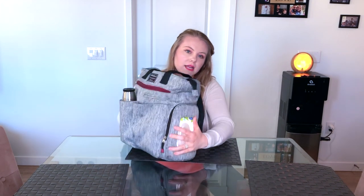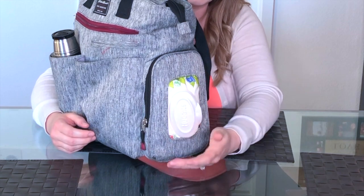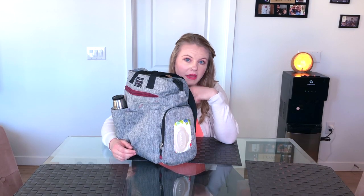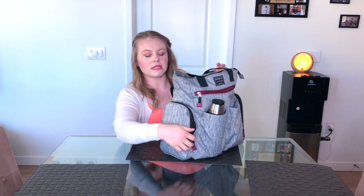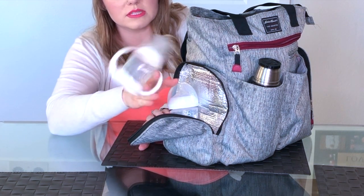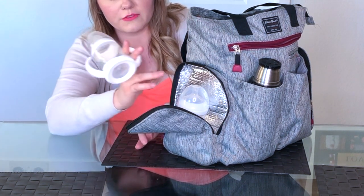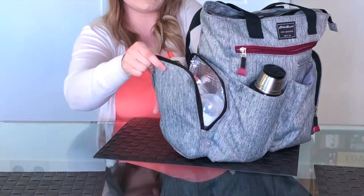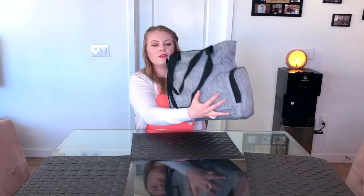Starting on the outside, there's a little wipe holder area, so I always keep wipes on the outside for easy access — I don't have to dig into the bag for them. On this side it has an insulated pocket where I keep either two bottles, or his sippy cup and a bottle. If I already have a bottle made, it'll keep it warm, so I keep those on the outside.